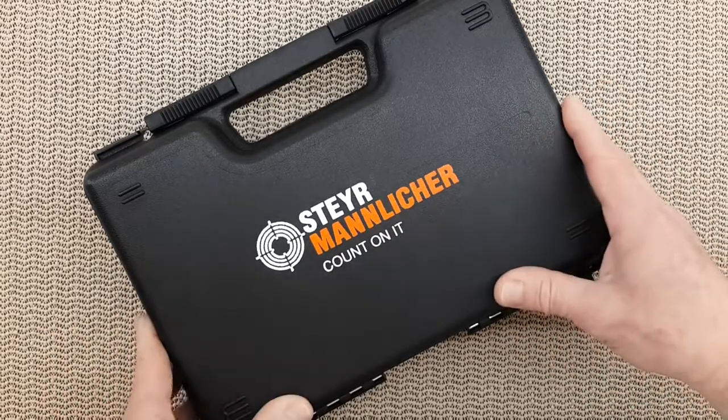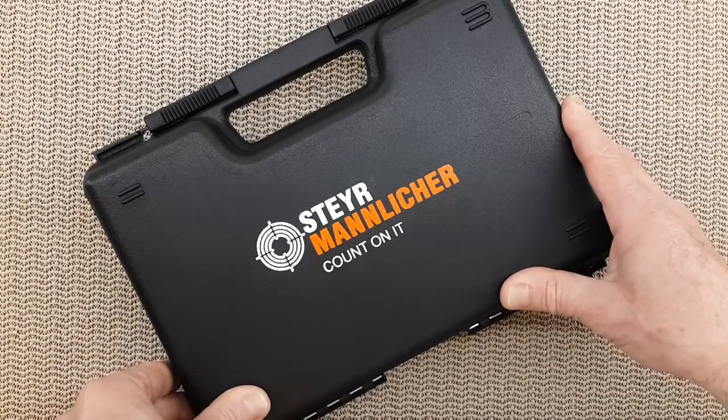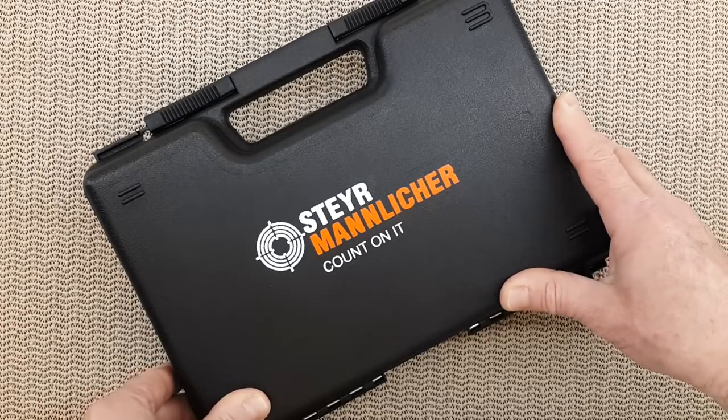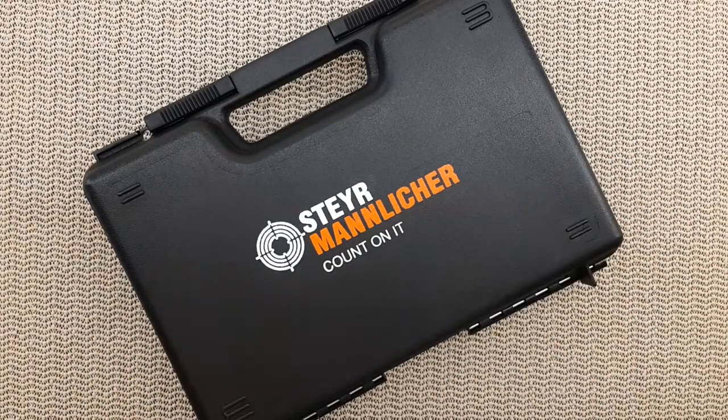In the used handgun case was a Steyr L9 or M9. I did not know those guns at the time, so I asked the gentleman behind the counter if I could hold it, and he obliged. Do you remember the first time you held a CZ-75 or clone — how that grip felt in your hand? Perfect. This is the same with the Steyr.